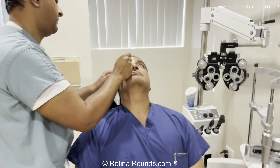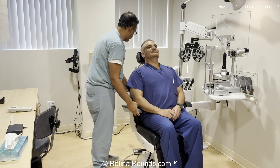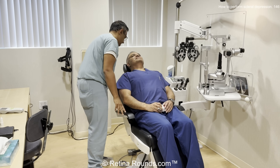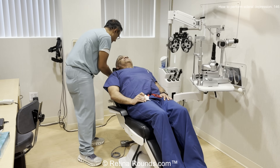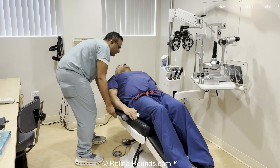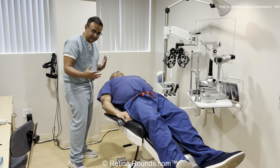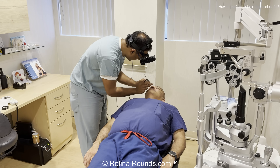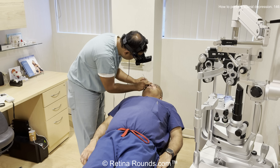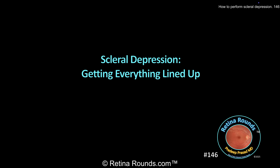Okay, let's show you an example. We're going to start by applying some topical proparacaine to both eyes, and then recline the patient back slowly, telling them what we're going to be doing at each step of the way. We're going to adjust the headrest and confirm with the patient that they feel comfortable. We want them so that their head is pointed straight up to the ceiling. We do want to raise the chair height to a comfortable height so that we're not hunched over the patient. Here's an example of the chair being too low — you can see I'm hunched over the patient, and over time that's going to cause injury to my back.